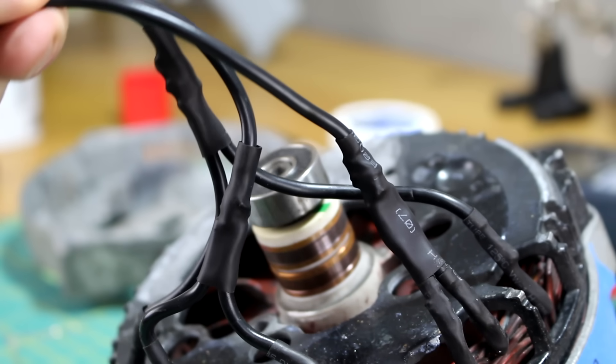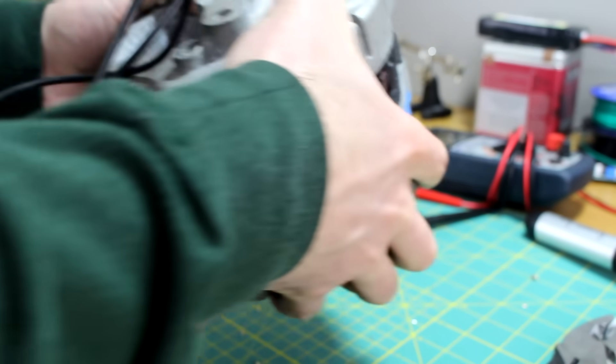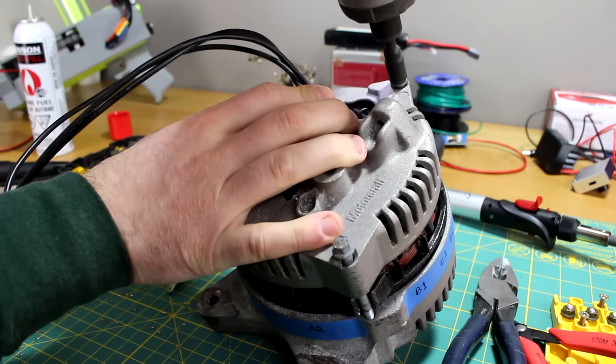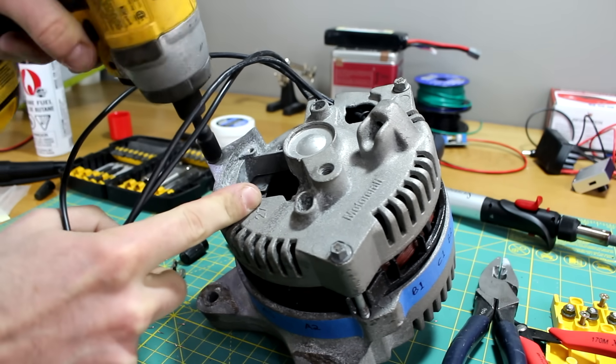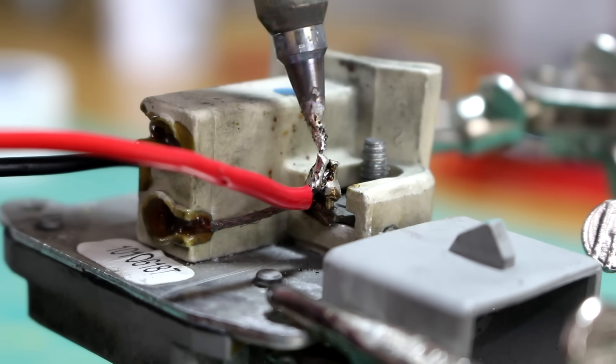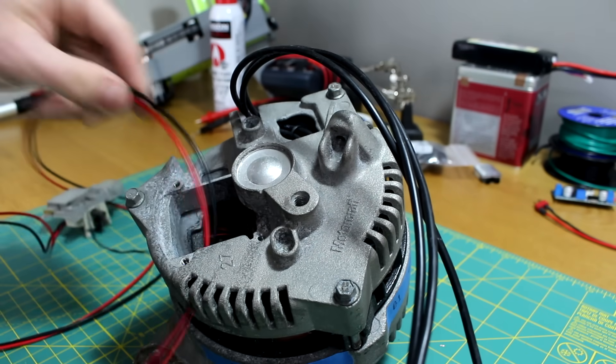After I was finished, I covered the solder joints with heat shrink and then fed the wires through the back of the housing before bolting it back together. If your alternator is already wired in a delta configuration, all you have to do is extend the wires outside of the housing. The last thing that I had to do was solder a wire on each of the brushes and then fasten the brush assembly back into place.